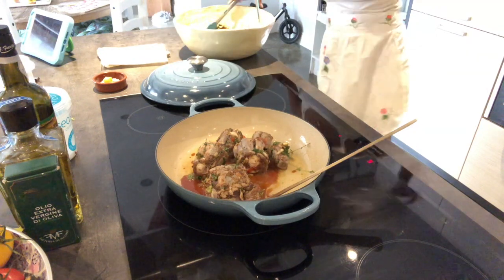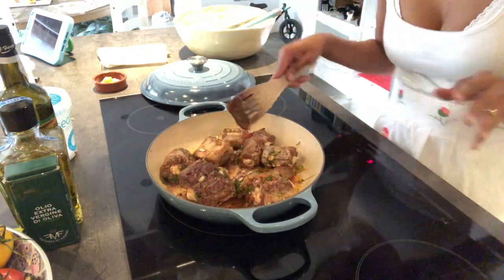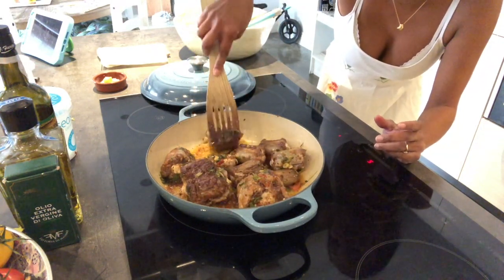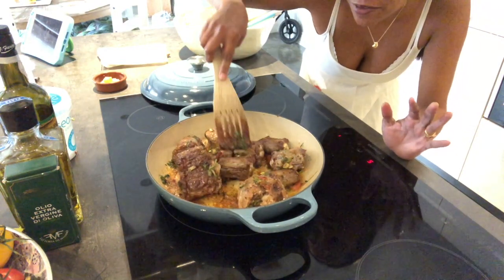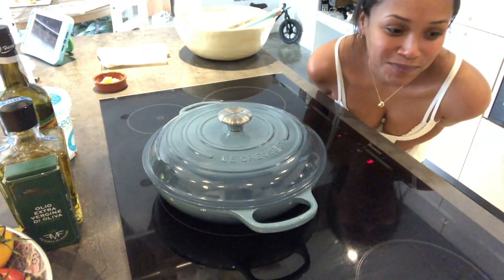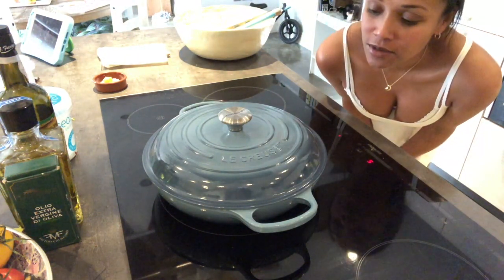I'm stirring it around a lot so that it gets coated on all sides — that's where you get that rich colour of the oxtail from the browning. I'm going to cover it for 10 minutes and let it spring its own juices. I'm pleased this pot is big enough, as it's good to have a lot of surface area. The sugar gets really sticky, but you want that. It's going to spring its own juices and caramelize even more, and the sugar will become looser. So we leave it for 10 minutes.